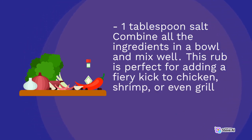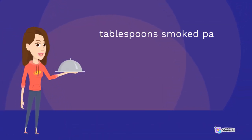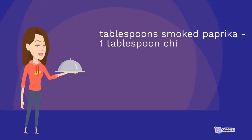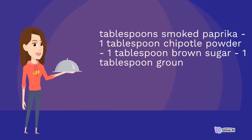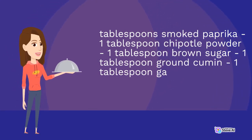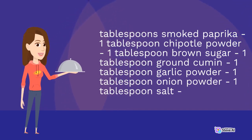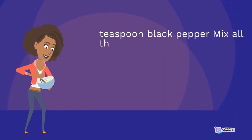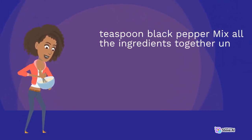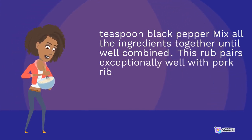2. Smoky Chipotle Rub: 2 tablespoons smoked paprika, 1 tablespoon chipotle powder, 1 tablespoon brown sugar, 1 tablespoon ground cumin, 1 tablespoon garlic powder, 1 tablespoon onion powder, 1 tablespoon salt, 1 tablespoon black pepper. Mix all the ingredients together until well combined. This rub pairs exceptionally well with pork ribs, giving them a smoky and slightly sweet flavor.